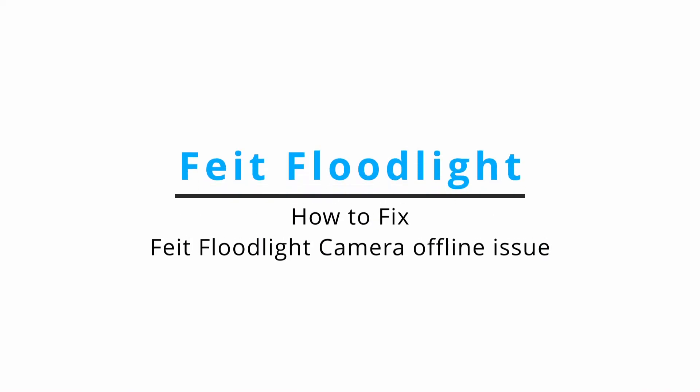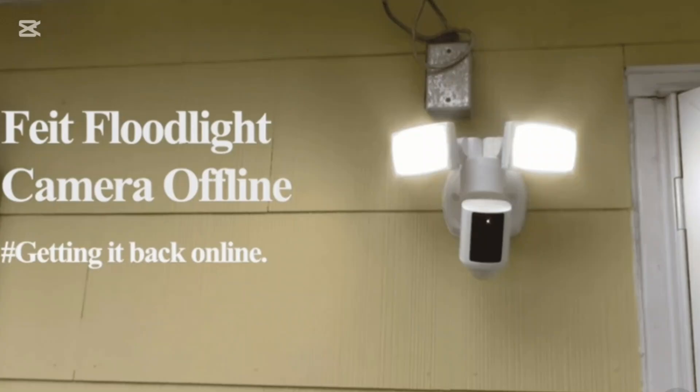How to fix Flightlight camera offline issue. Hello everybody, welcome back to our channel. In today's video we are going to solve the issue if you're having trouble with your Flightlight camera going offline.